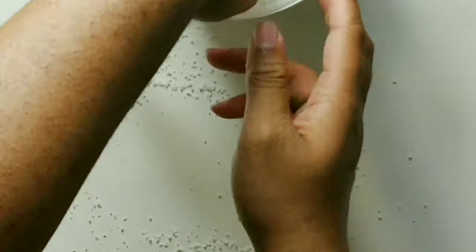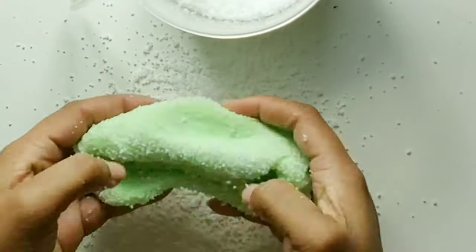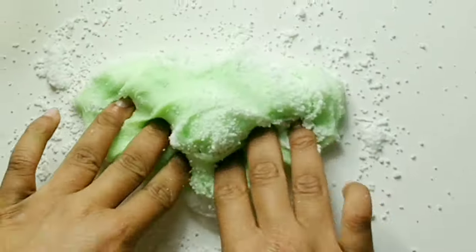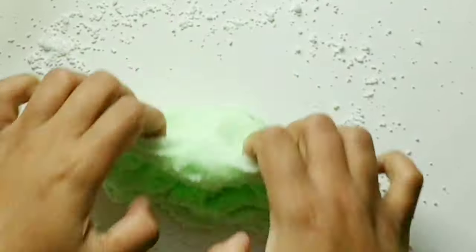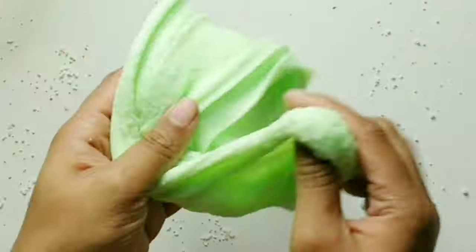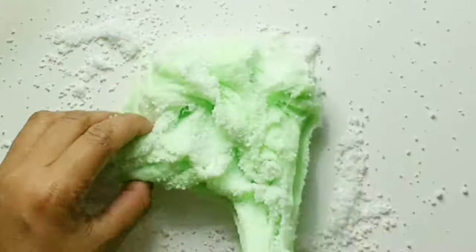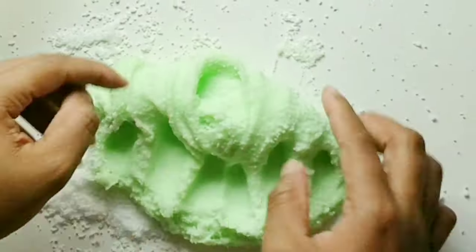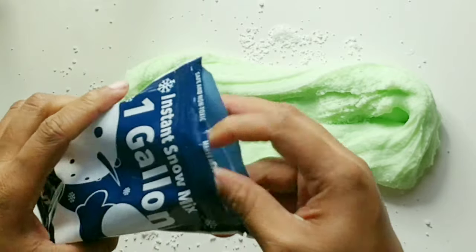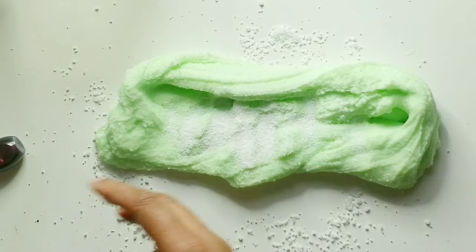With the instant snow that you put water on and it turned into fluffy snow, all you have to do now is continuously add it bit by bit. It does take a long time, and cloud slime is really annoying because if you add too much, you need to add more and more slime to it, because then the activated instant snow won't hold on to anything.